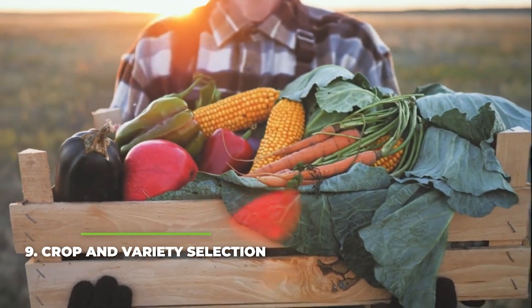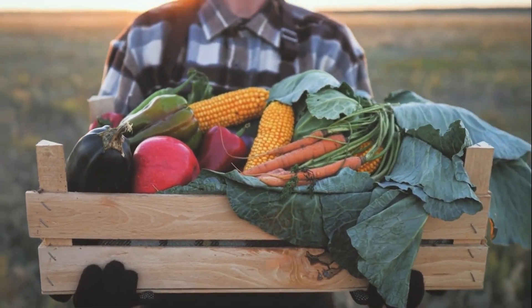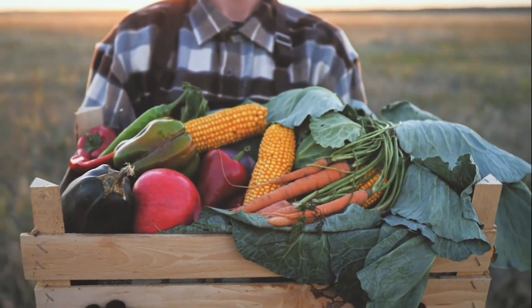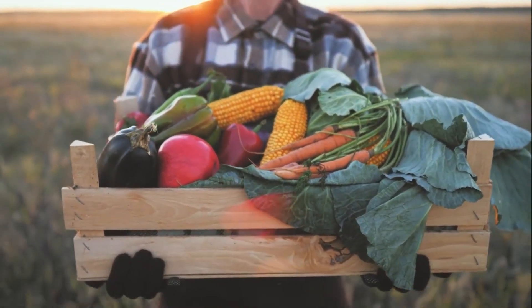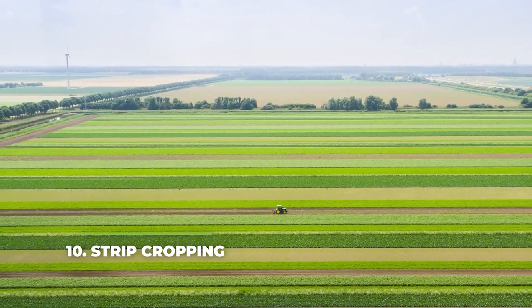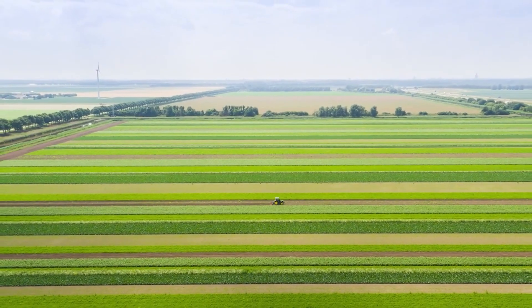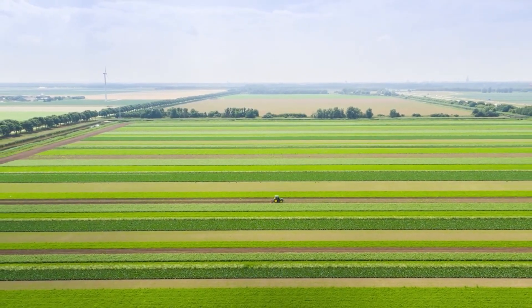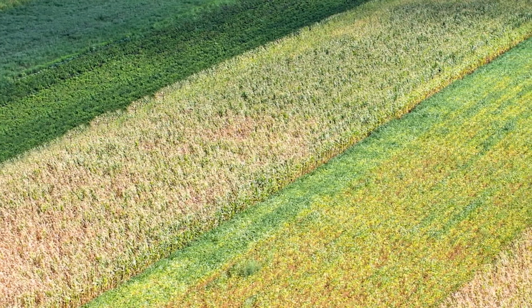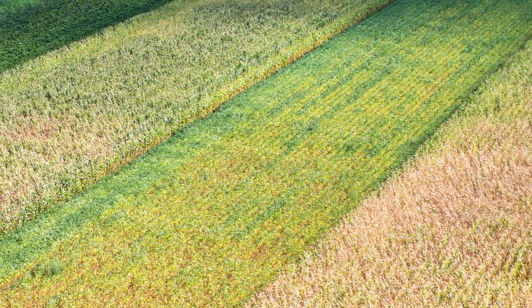Number nine: crop and variety selection. Variety selection is critical. Dry farming species should have short-stem plants with a narrow leaf, pronounced deep roots, and rapid-maturing crops that might develop in advance of the hottest and driest periods. Number ten: strip cropping. As part of a crop rotation, several cultures are grown in strips and alternated — this is known as strip cropping. It is a profitable farming procedure that provides extra benefits, thus increasing field productive capacity. Properly chosen, neighbouring species have a beneficial effect on one another.